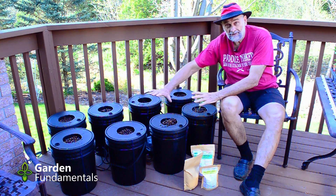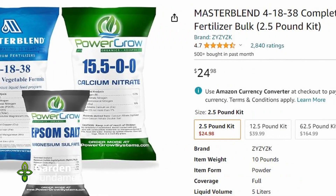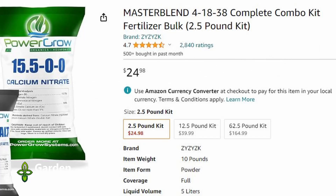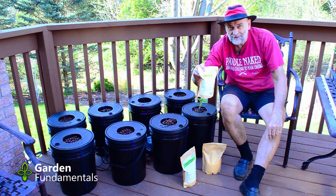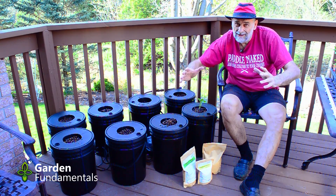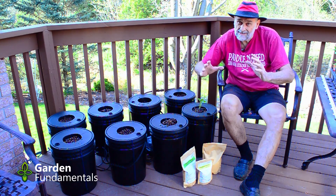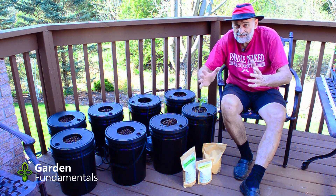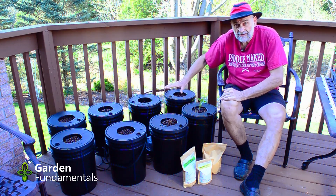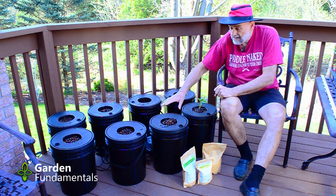To fill these I made up a nutrient solution using Master Blend — the lettuce formula — which comes in three packages: the basic fertilizer, Epsom salts, and calcium nitrate. There's no use for Epsom salts in soil gardening, but here with no soil we do have to add magnesium. I mixed the solution in a large garbage pail, made two equal batches, and put equal amounts from each batch into every bucket. That ensures the nutrient solution in every bucket is identical — important for a valid comparison experiment.